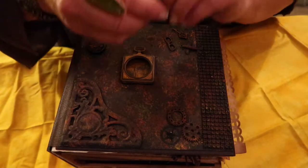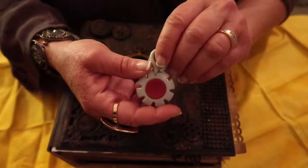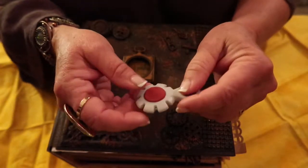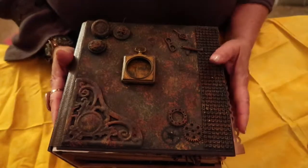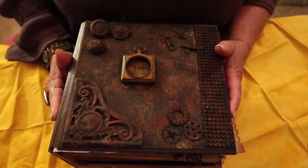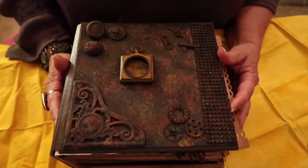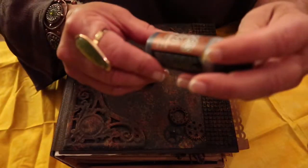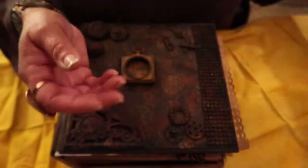I first became aware of the Tim Holtz products searching for this little fantastic tool. It ages and tatters paper edges, and I was hooked and started searching for more. I wanted to complete a more masculine project and this is what I came up with, using mostly Tim Holtz paper and Amphoria.